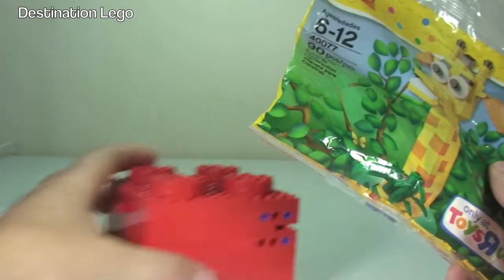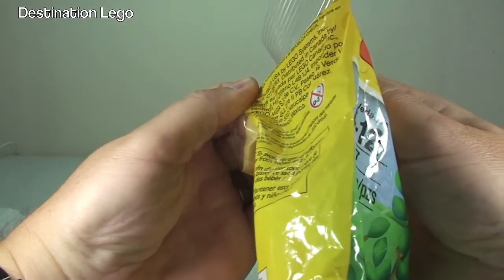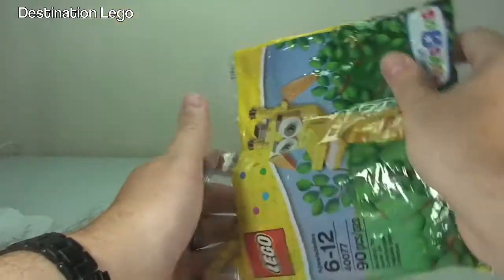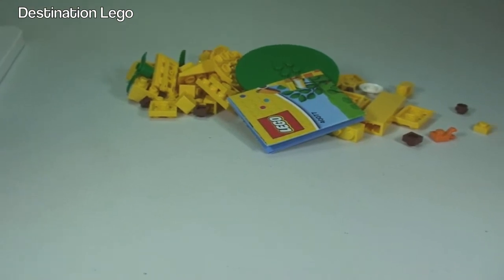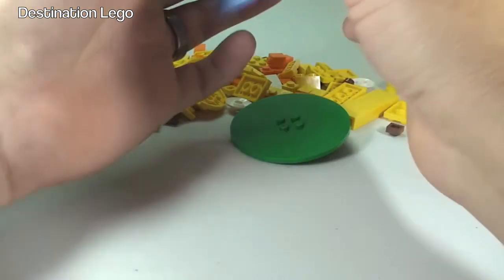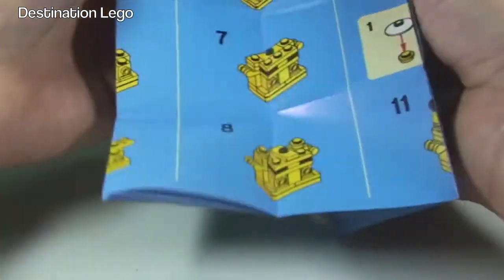So let's get this opened up and have a look at what we have inside by way of pieces, and obviously the instructions for the set. Let's get it all out — no pieces left in the polybag. Let's tilt the camera down into a better position. There we can see the pieces. The instruction manual already feels a lot chunkier — 90 pieces, fairly decent sized instruction manual.